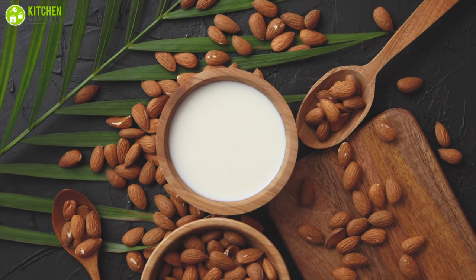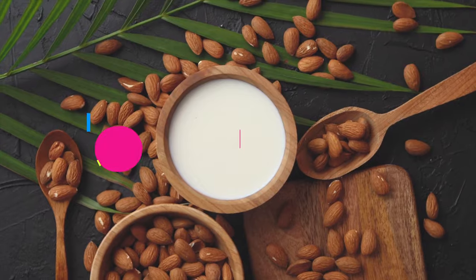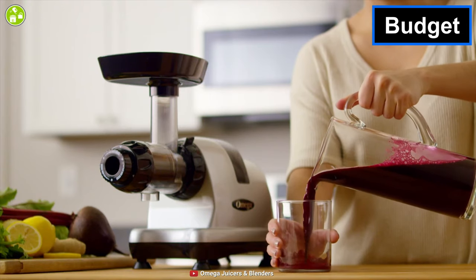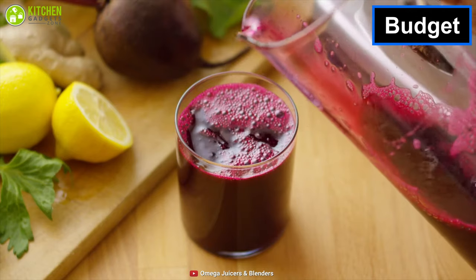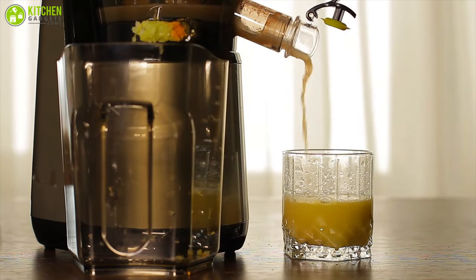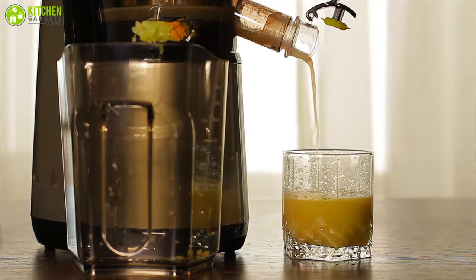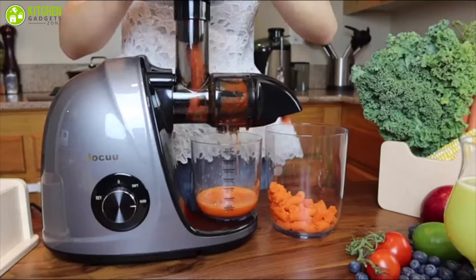Another thing to keep in mind is that the normal juicer can process nuts, while the cold press juicer can break down nuts to make nut-based milk, which is super beneficial to your health. Lastly, when it comes to budget, a cold press juicer is usually expensive, but a normal juicer costs less and has an upper hand over the cold press juicer in terms of budget.